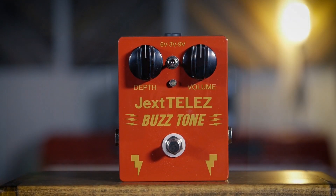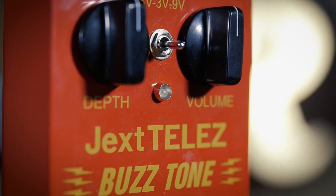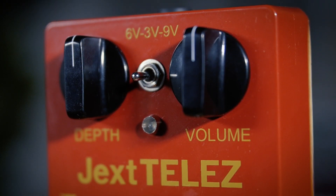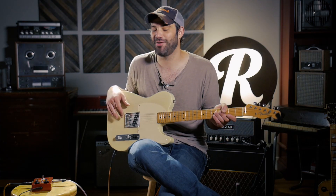Today we're looking at the Jex Tellez Buzz Tone, which is a pretty faithful recreation of the Selmer Buzz Tone, which has had a few notable users over the years. Probably the most notable would be Syd Barrett on the record Piper at the Gates of Dawn, the first Pink Floyd record from 1967. Amazing album, you should check it out if you haven't.